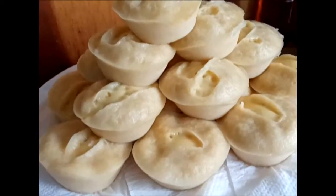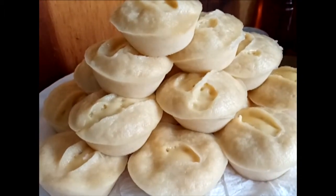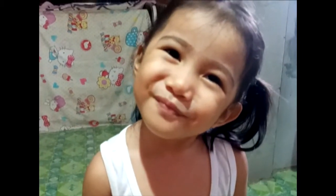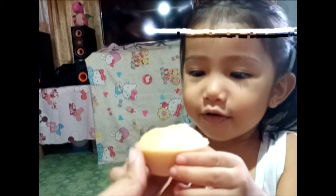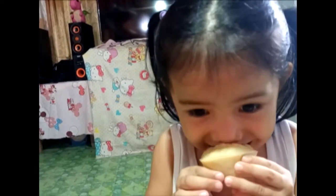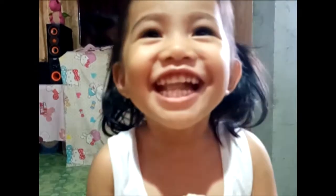At siyempre, hindi natin kakalimutan kung ano ang mga naging reaction ng mga tumikim nito. Ang aking cutie cutie pie na pamangkin.